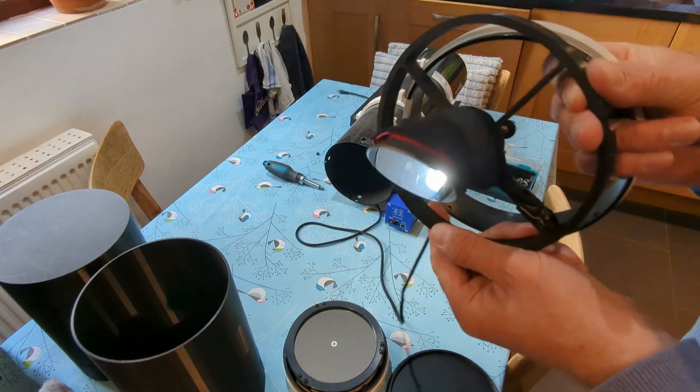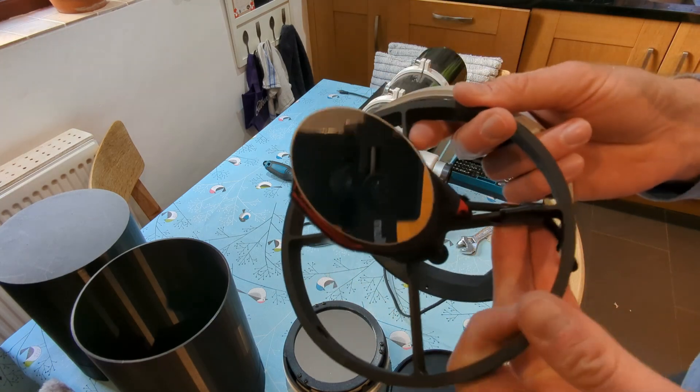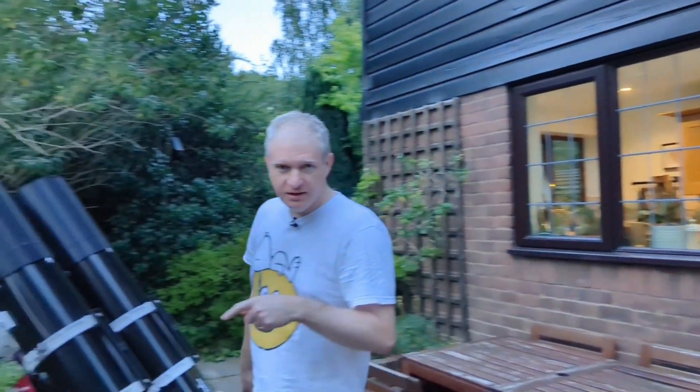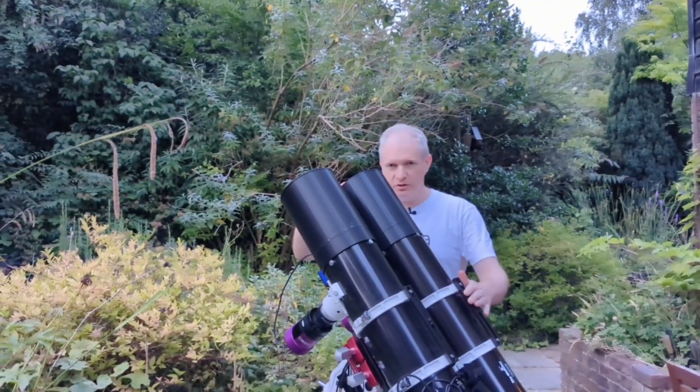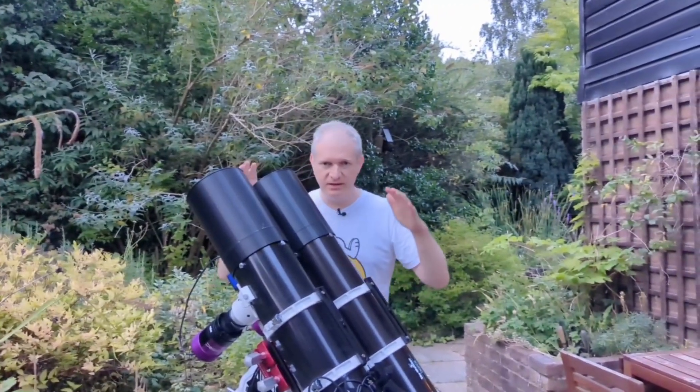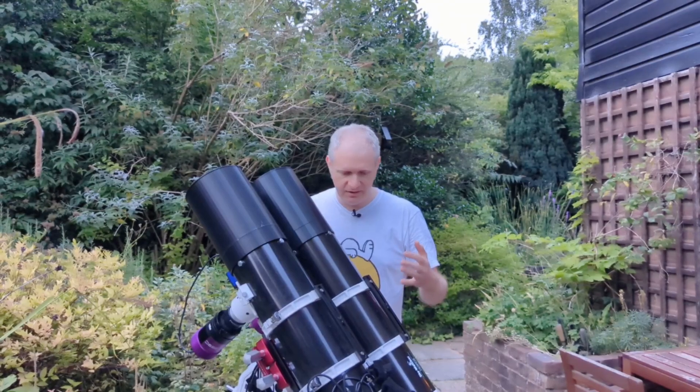Oh my goodness, I nearly destroyed that mirror. The dual scope rig is just here — come with me. This is the dual scope rig, just doing a quick test build to make sure everything fits together.